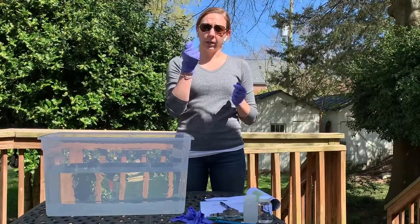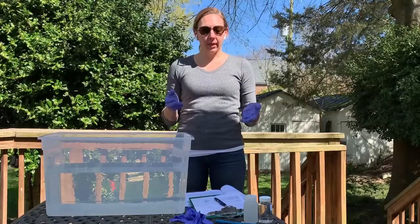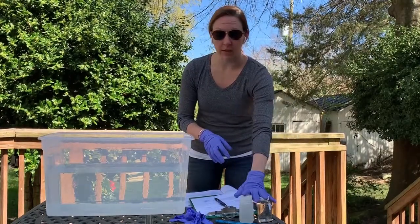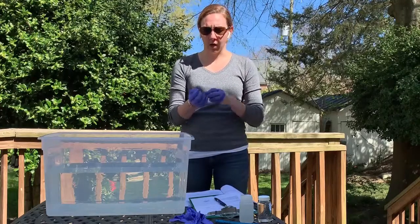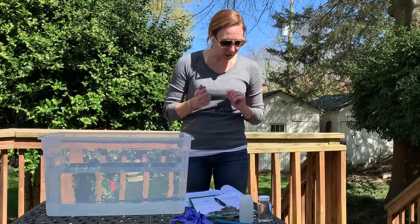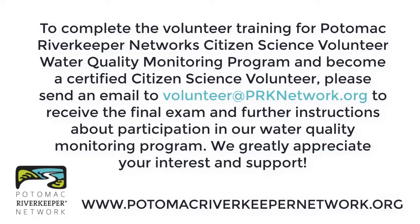Make sure you don't litter — once the test strips are used, dispose of them along with the container and the plastic wrap from the bacteria container. Once you're done taking your field samples, double check that your lab sample lids are securely tightened and labeled correctly. Verify it's the accurate site you just collected from, and make sure samples are in your cooler with ice. Take your gloves off so you don't contaminate anything else, and dispose of them properly. Then pack everything back into your kit and take it to the Potomac Riverkeeper lab to drop off the lab samples and supplies.